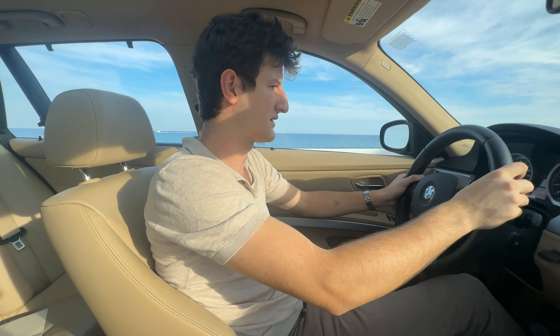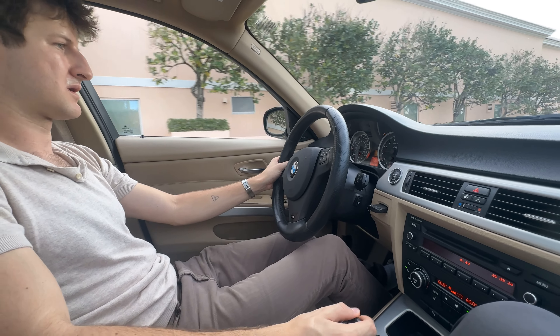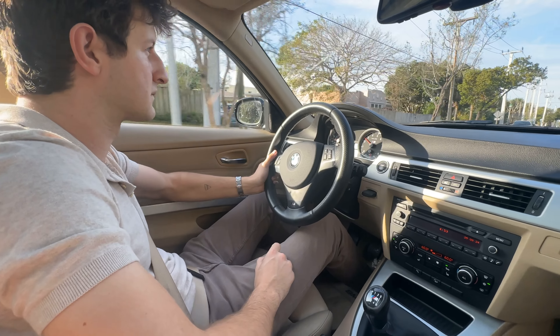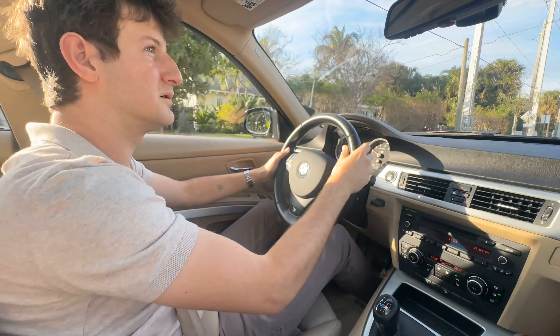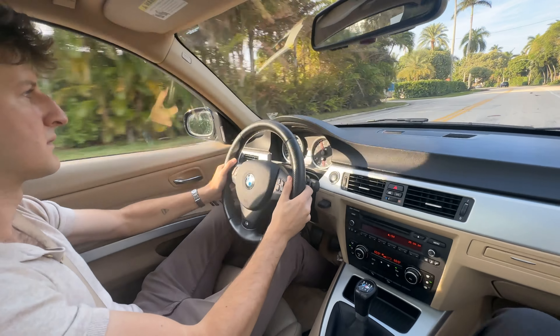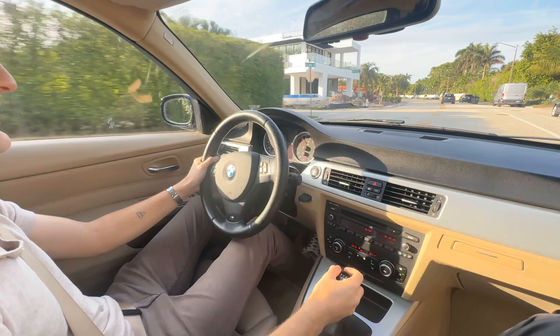So here we are — we've just wrapped up our photo set. It's pretty hot so I might be sweating a little, but luckily the AC works as it should. Look at that — a 944! I salute you, sir.